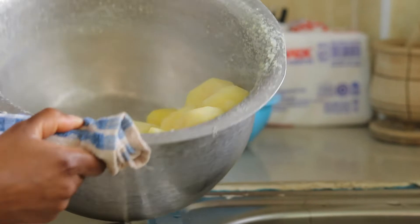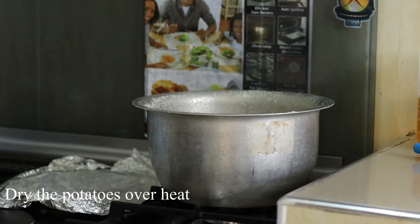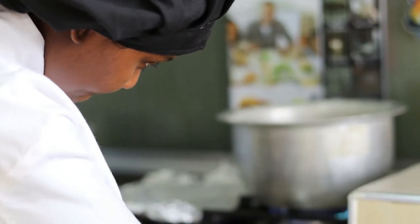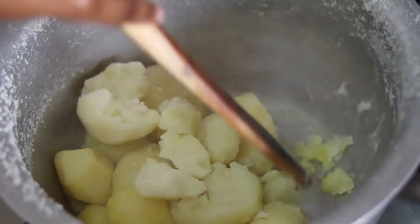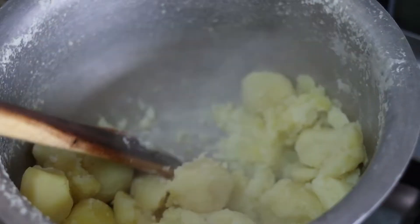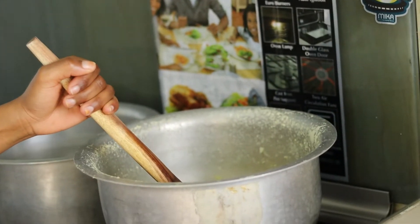I don't want to mash them while they're soggy — if you mash them while soggy it doesn't work well, so make sure to let them dry properly. The potatoes are already dried up, so I'm going to take them out of the heat and mash them.